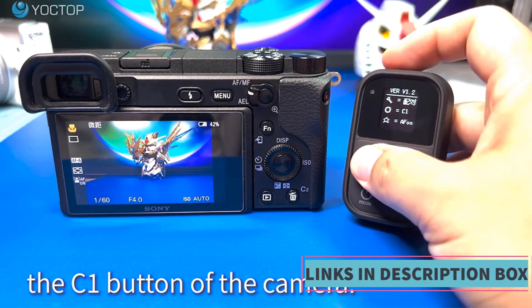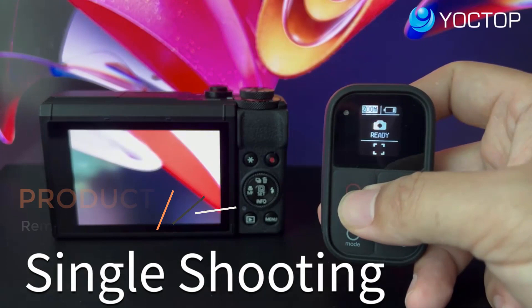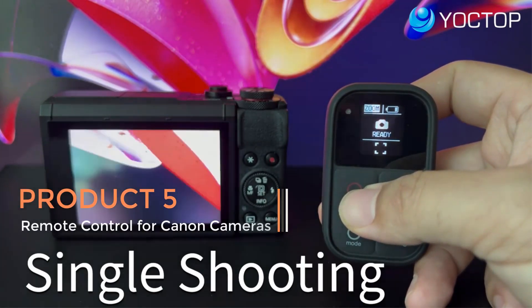The wireless functionality of the remote control provides photographers with greater creative freedom, as they can experiment with various angles, compositions, and settings without being tied to the camera's physical location. This is particularly advantageous for self-portraits.